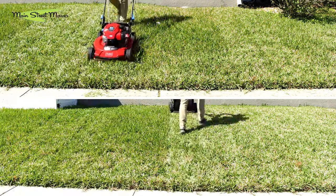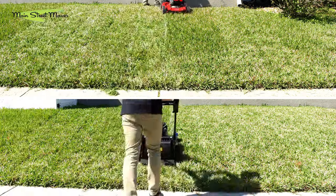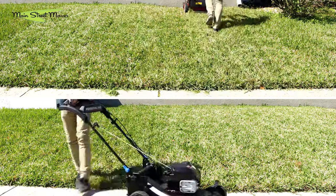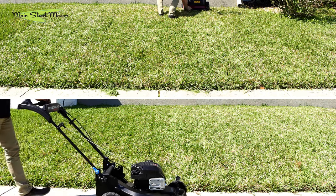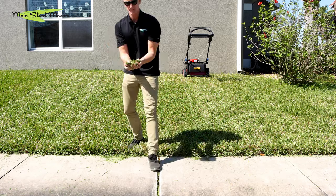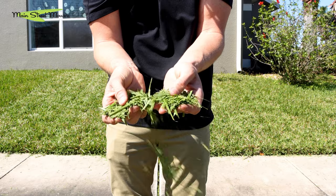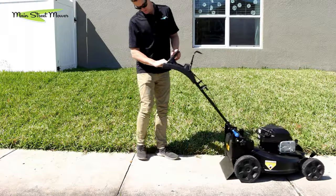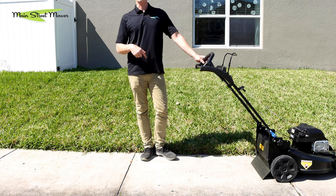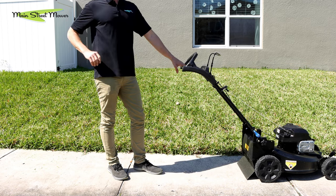Both mowers are cutting quite nicely. I am feeling a little more bog from the recycler, even though they have the same engine — it must be because it's cutting at a slightly lower height. Walking the lawn, on the recycler side there are piles of grass and it's easy to find clippings. On the super recycler side, there are really no clippings to be had — I'm digging into the grass trying to pull up a pinch, but there's none.